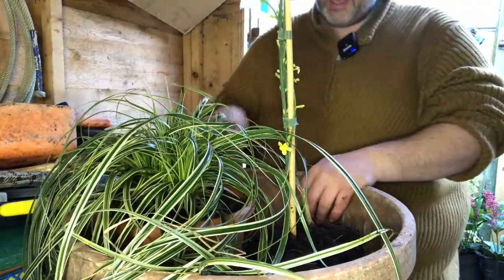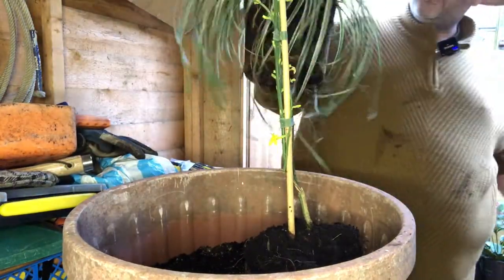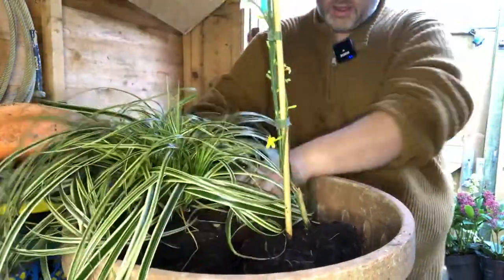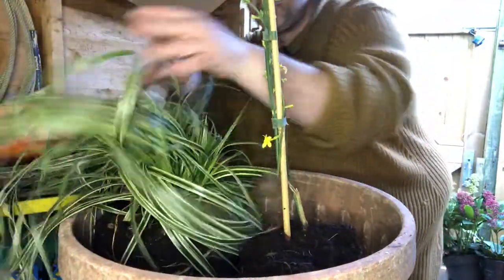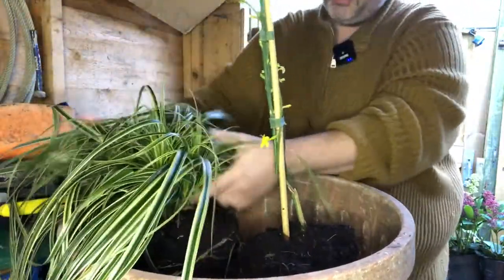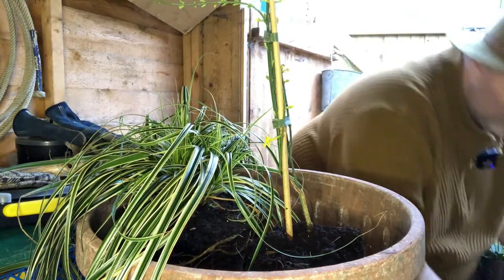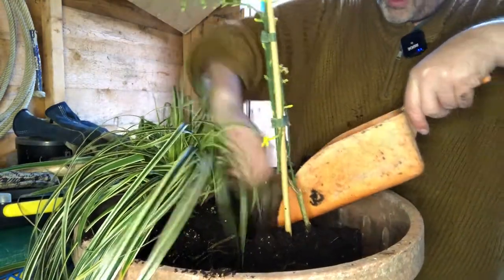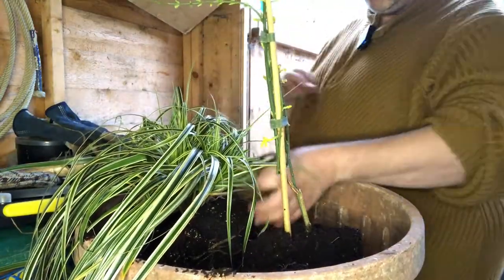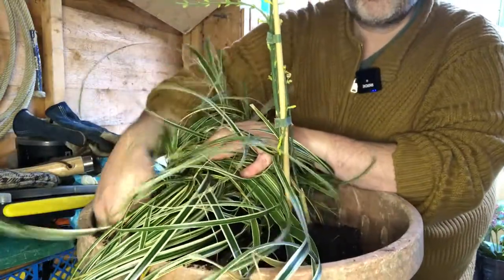Now because this is about the same soil level, I'm going to take out my carex — this big spiller. Quite often you'll do the spillers last, but because this is such a big plant I'm going by size. I'll position it so it's got the best spillage around the edge of the pot. Now I just fill up with compost around it. When you're filling in around a spiller, just make sure you're not burying the leaves, and remember that you want a bit of compost along this edge here.